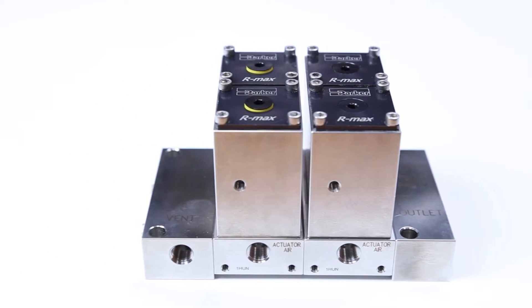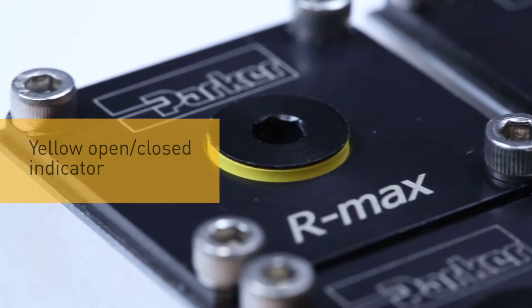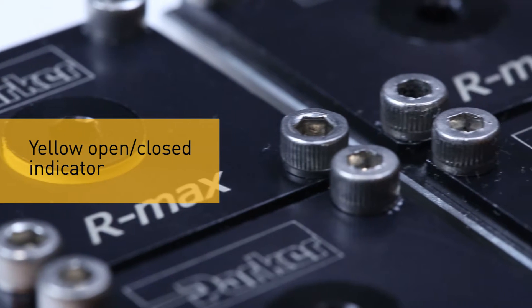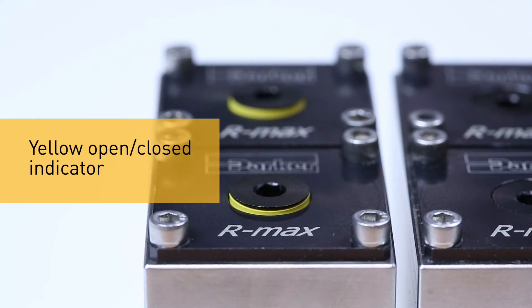The advanced modular Parker Armax Gen2 is purpose designed to meet these challenges and more. To make the position of valve actuation as clear as possible, the Armax Gen2 features a unique bright yellow open/closed position indicator for easier troubleshooting and maximum system safety.